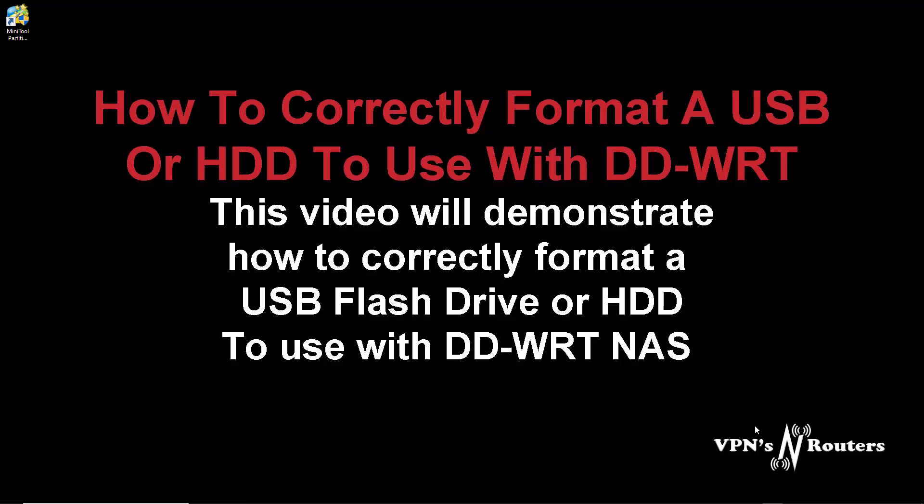MiniTool Partition Wizard is the program we're going to use. I've downloaded it and I'll leave you the link in the description - nothing to do with them. It's just a Windows program.